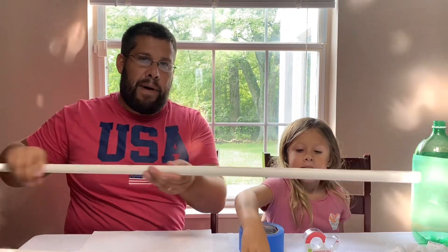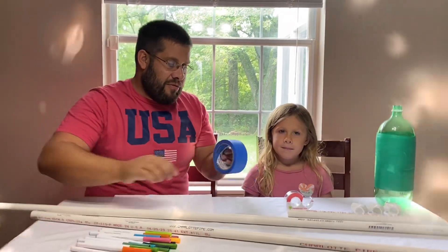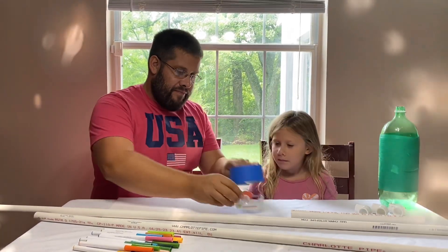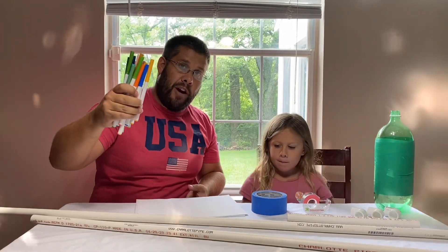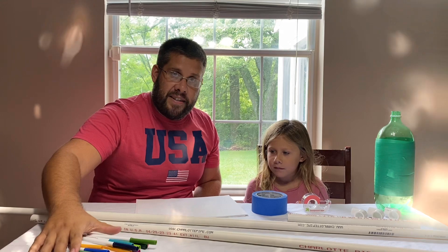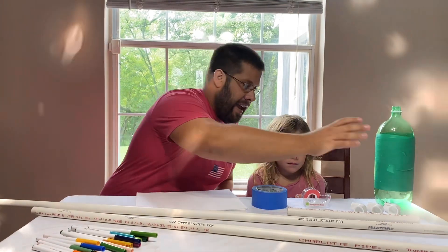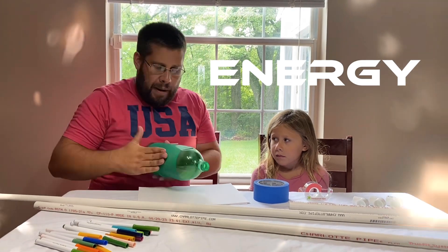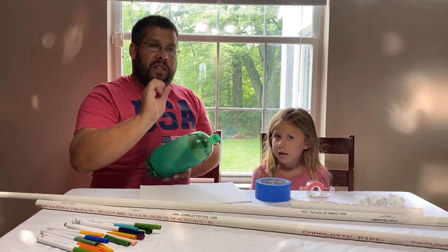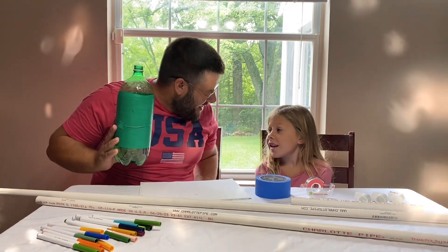So here's what I was thinking, Sidney. We're going to use some of this PVC pipe, some tools like tape, and paper and markers to create a rocket. Then we're going to use more PVC pipe and a bottle to create energy, move that energy through the pipe up into the rocket, which will then send the rocket into the air. Do you want to do it? Yeah.